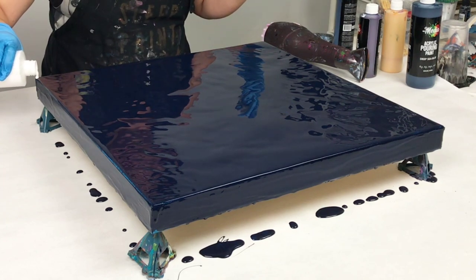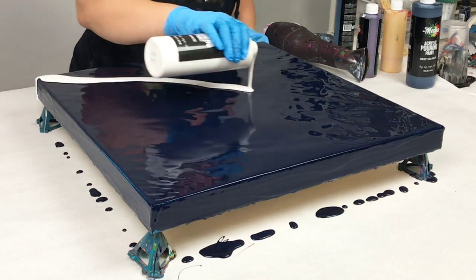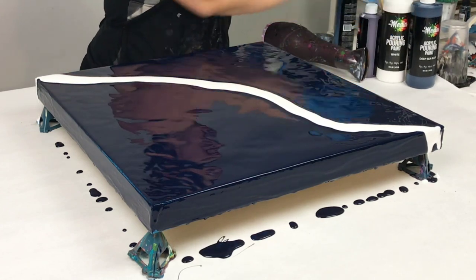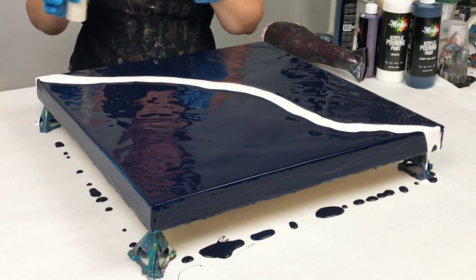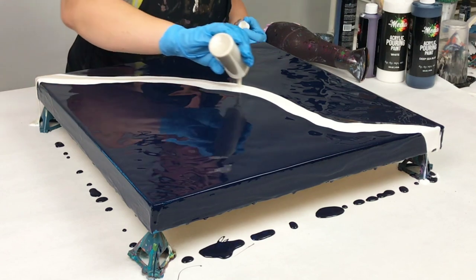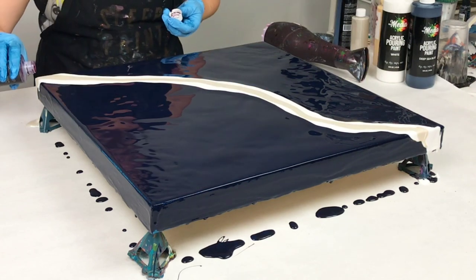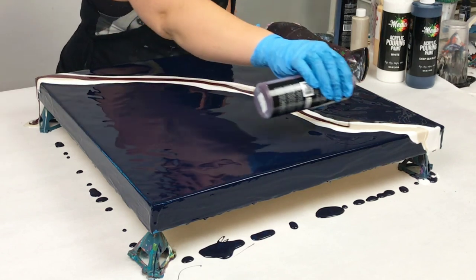I started off with a line of white. I like to go diagonally, but you can go in any direction, and I use kind of a wavy line — I don't go perfectly straight. You don't need a lot of paint for this, but it depends on how much negative space you want to have. I wanted a lot of negative space, so I just used a little bit of color. This one is Pearl.